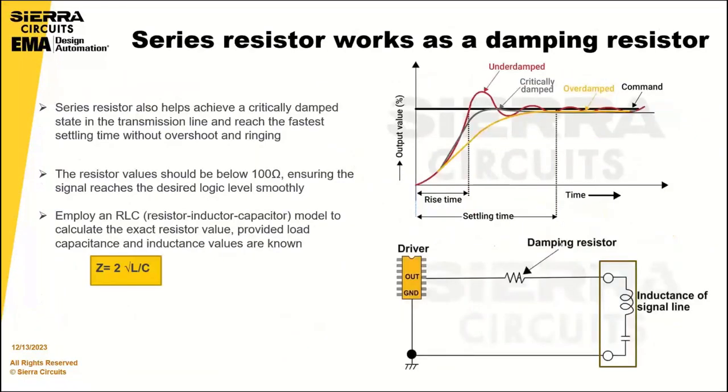Series resistors work as damping resistors. A series resistor helps achieve a critically damped state in signal transmission and reach the fastest settling time without overshoot or oscillation. These resistors usually have values below 100 ohms, ensuring the signal reaches the desired logic level smoothly. You can employ the resistor-inductor-capacitor model to calculate the transient oscillation frequency, and by knowing the load capacitance and inductance, you can precisely calculate the series termination resistor value needed to achieve critical damping.